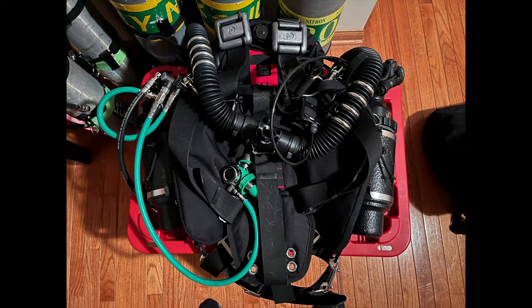Hey, what's going on everyone? My name is Carlos. Welcome back to Family Scuba. I am a technical rebreather diver certified in the KISS Sidewinder. I am decompression certified, advanced rec certified, full cave certified, solo certified, among others.